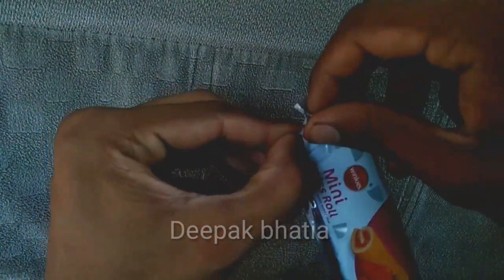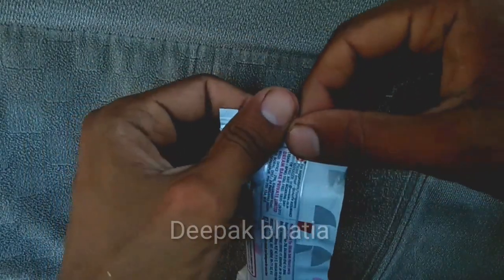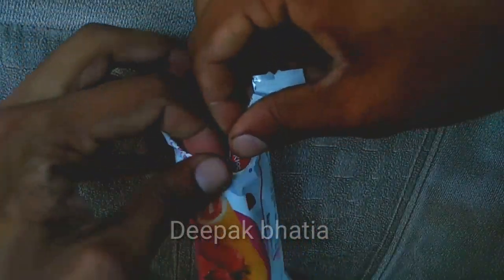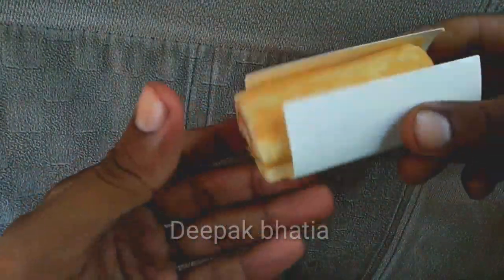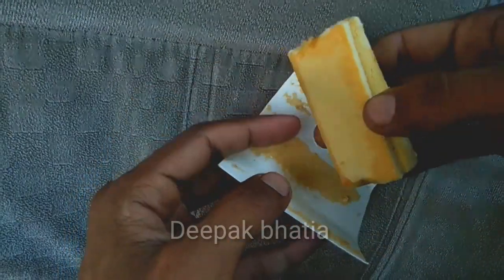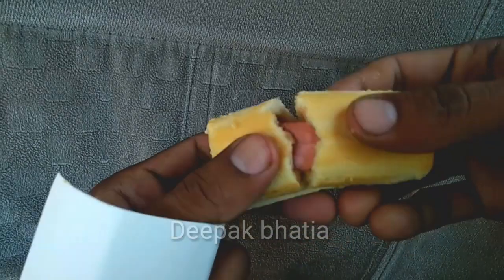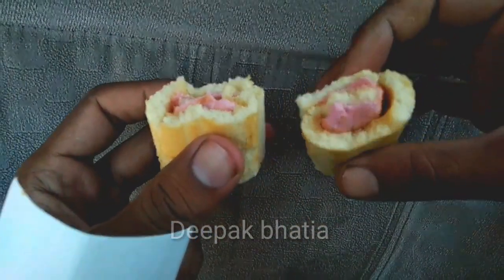Let's open it — the packaging is also very attractive. So this is the cake. It's very soft. This is the strawberry cream, so let's try this.